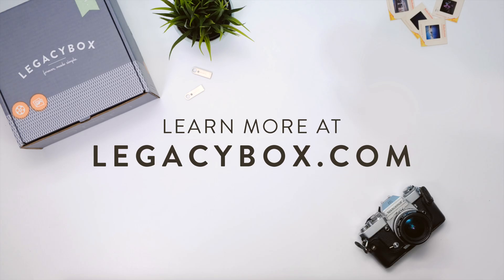And there you go, you're now a certified Thumb Drive Pro. It's time to enjoy those old memories in a new shiny package. Legacy Box — Forever Made Simple.